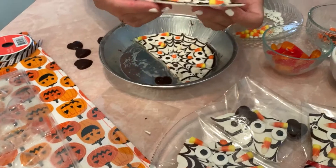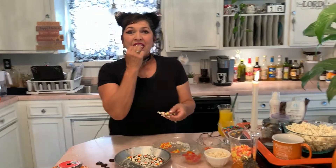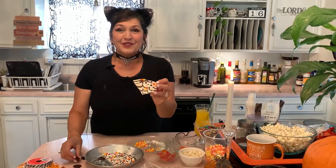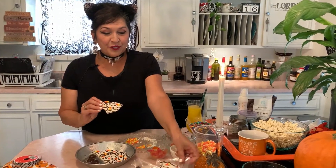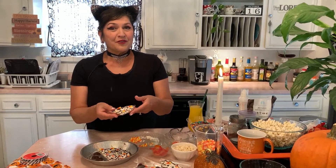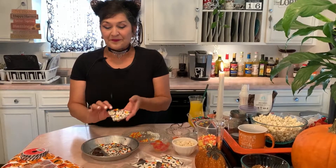Now I want to try a little piece and let you know what it tastes like — very delicious! I made them thinner so it's not too much candy. I think this is an excellent and adorable idea for family, friends, and neighbors. I'm going to take a bag of this over to my mother-in-law. You can also put some more healthy things like pumpkin seeds and other nuts if you want.